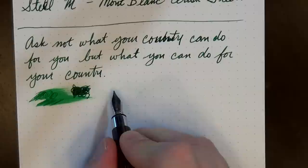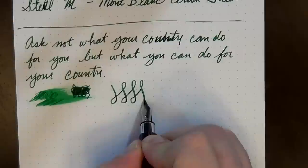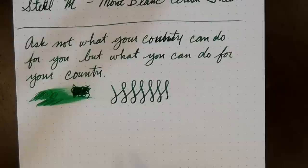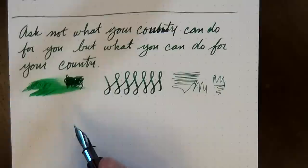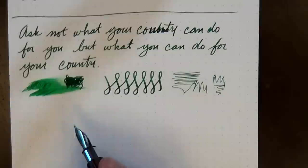In fact, I'm using it right now to sign my Christmas cards because it's got this nice lovely green ink in it. In terms of nib, it's a medium — a pretty rigid medium nib — so you're not going to see much in the way of line variation here. That's just not what it's meant for. Writing upside down, it will write, but it's super scratchy.